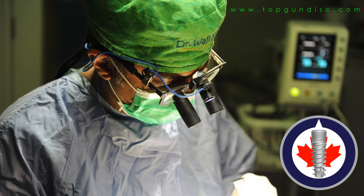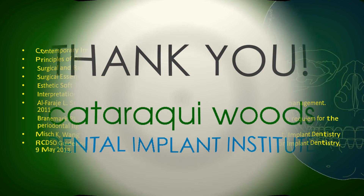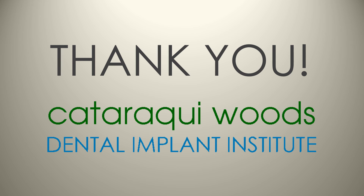On behalf of the Cataraqui Woods Dental Implant Institute and the Top Gun Dental Implant Study Club, I want to thank you for listening to this case presentation. Thank you.